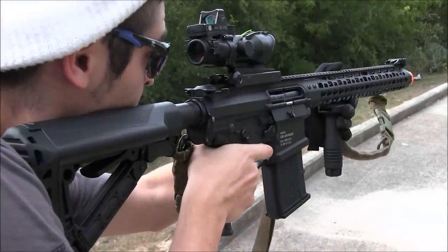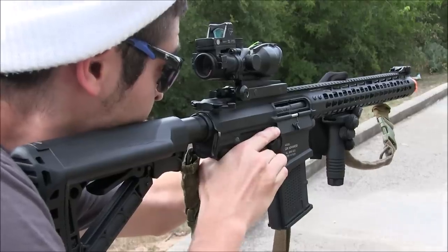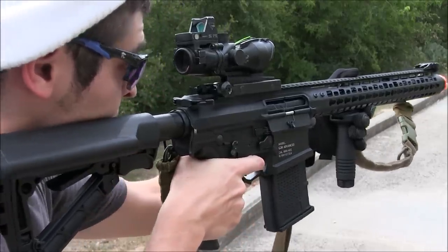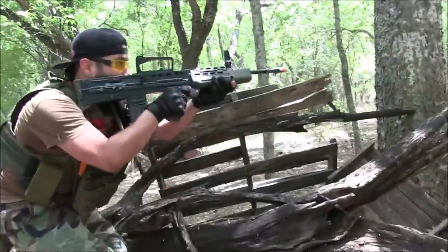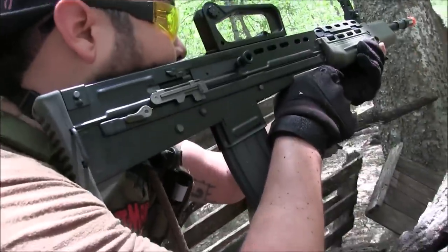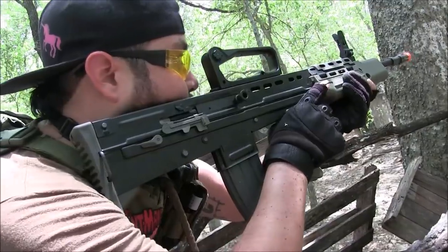I've been waiting to get this gun. I know that G&G is very proud of this release and I couldn't be happier with G&G right now since they sent one to me, as well as their new L85. I know these sold long ago, but there's something inside this one that makes it way better than the old ones.